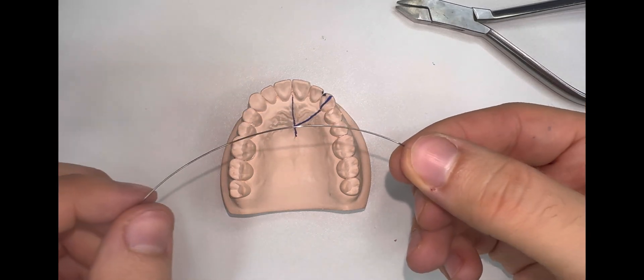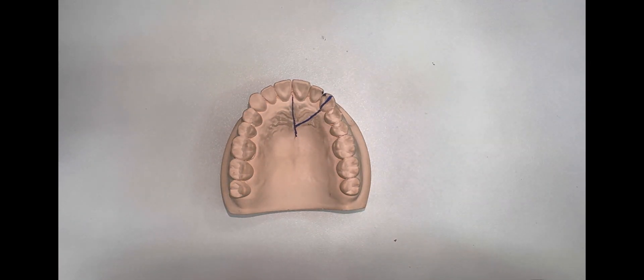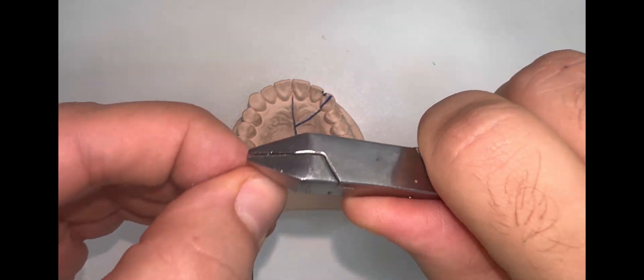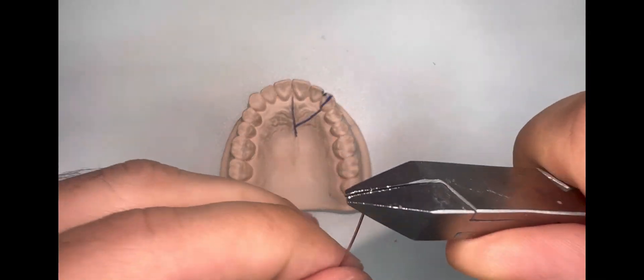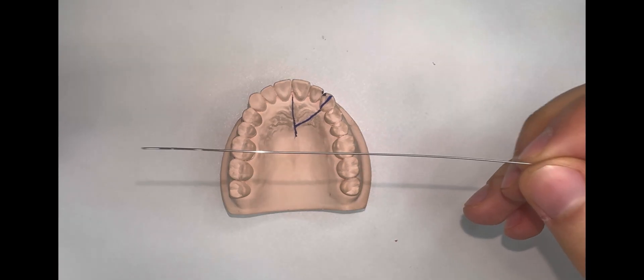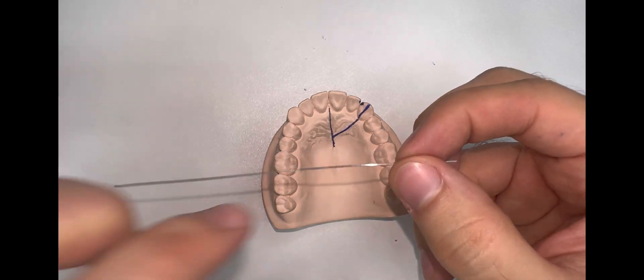First we start by straightening our wire, just like the other appliances. With the Adams plier, we hold it from one side and straighten with our index and thumb fingers. Continue straightening — you have to be a little bit delicate. Remember, it's a 0.5 gauge wire for the spring, so it can be a little bit distorted. Now the wire is straight.